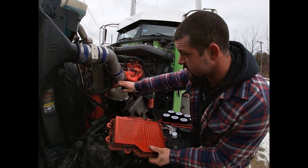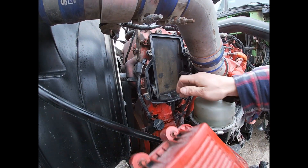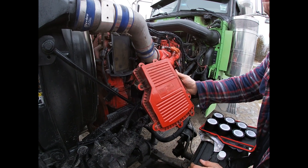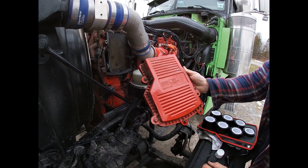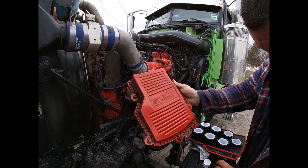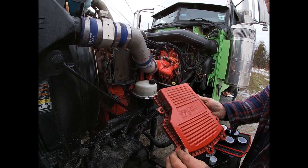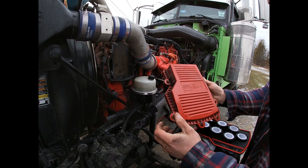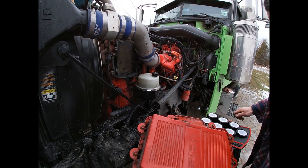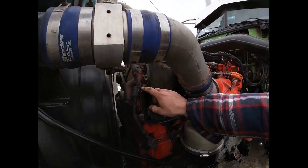Okay guys, so basically in here by the fan you're going to have this — this is the housing. So you're going to take all these little bolts out, which are 5/16ths, and you want to gently take them out. These don't come out — they stay inside the housing.